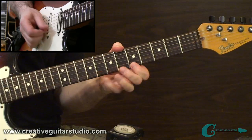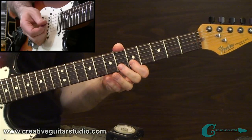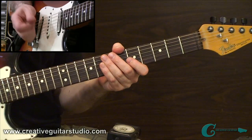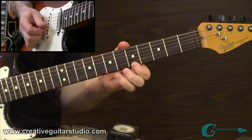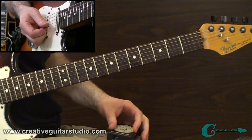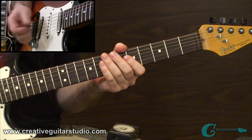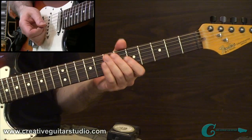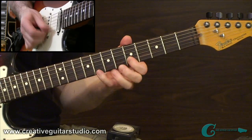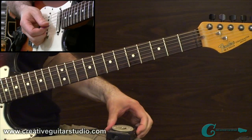When you feel ready, crank the metronome up a little bit — here it is at 96. The goal tempo, if you look at the page, is 110 beats per minute. That's clipping along pretty fast, so make sure you're ready before you go into that. You don't want to play it sloppy.